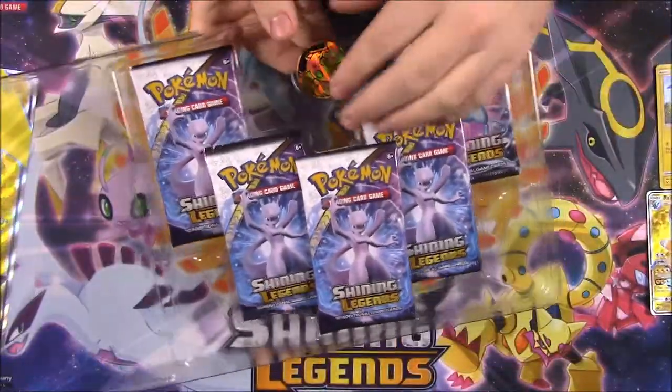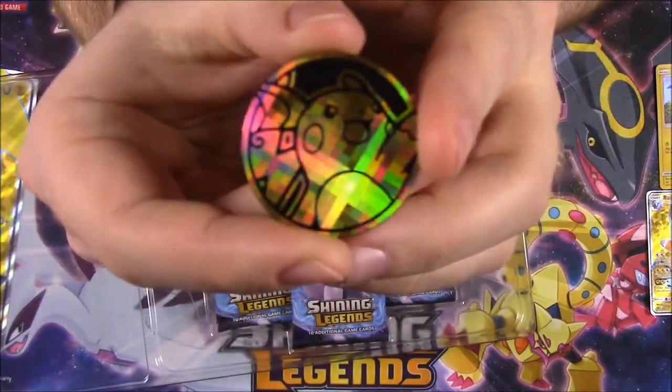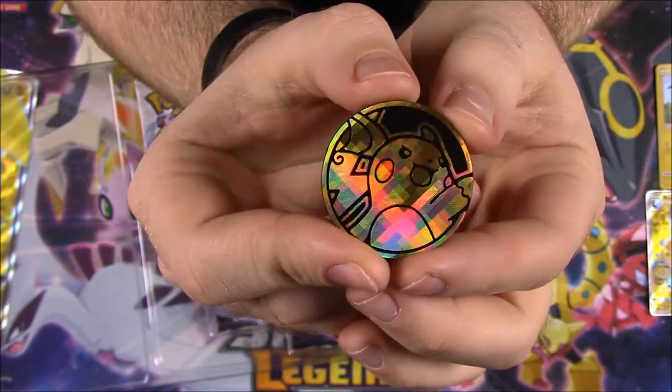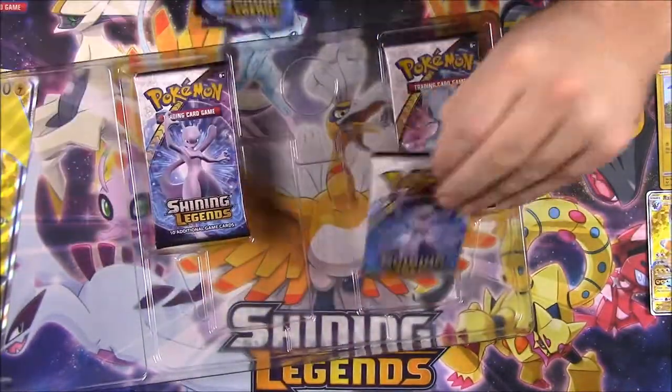We got our Raichu coin, which has a really cool design — you can kind of see the little square designs on it. I just really like it, it looks cool. We got a little Raichu coin there.